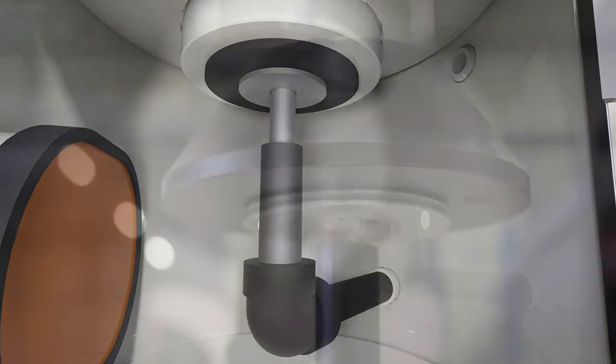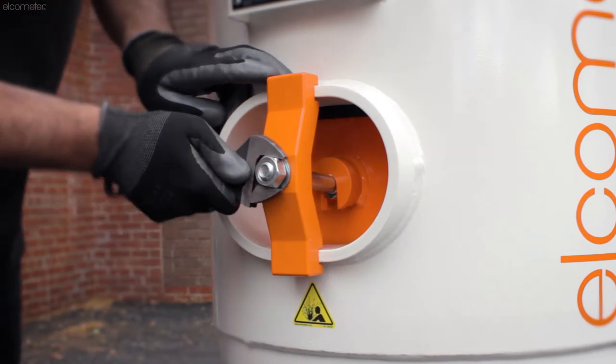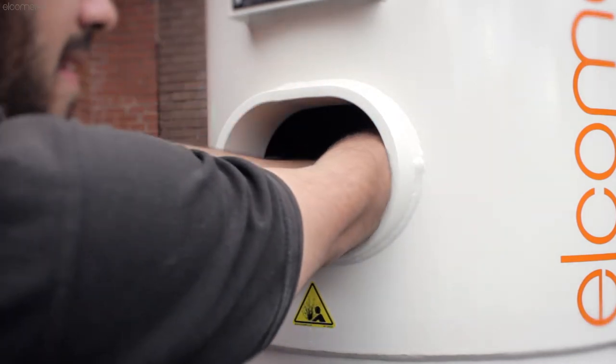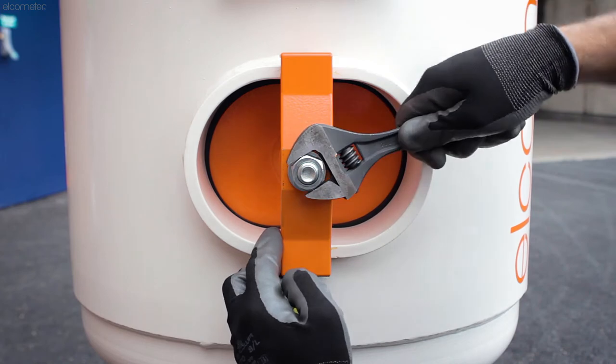Elcometer pop-up valves are reinforced with a metal base plate for durability, but when they need to be replaced, you can do so quickly and easily thanks to the large access doorway, which is wide enough for both your arms. And, as each door comes with an Elco Fit wraparound sealing gasket, you don't have to worry about gasket alignment when closing the door.